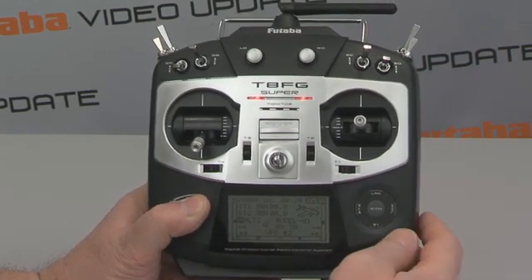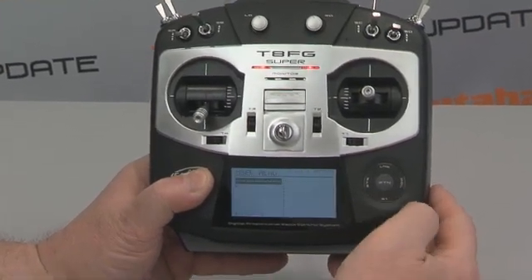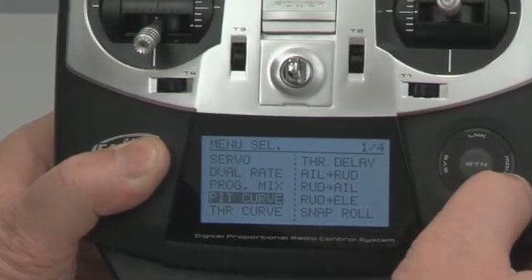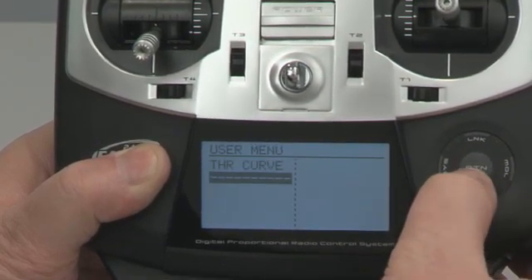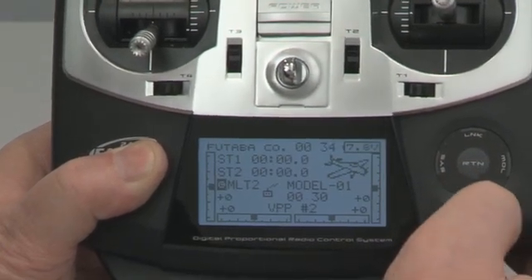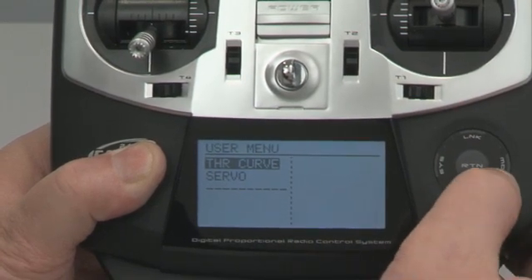The other neat thing that's been done is user customizable menus. So if we hit S1, you can see it takes us to our user menu. I simply hit return and select the menu that I want to appear on the user menu — I can have up to eight different ones here. Now if I hit S1, go back to the main menu, hit it again, and there's my user menus.